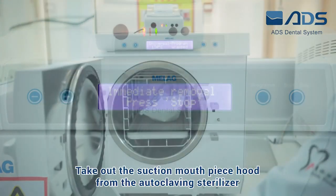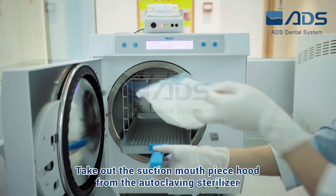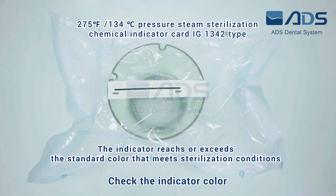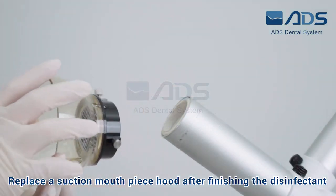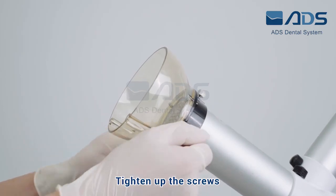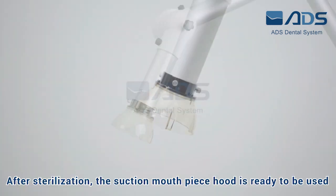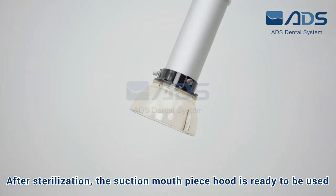Take out the suction mouthpiece hood from the autoclaving sterilizer. Check the indicator color. Replace the suction mouthpiece hood after finishing the disinfectant process and tighten up the screws. After sterilization, the suction mouthpiece hood is ready to be used.